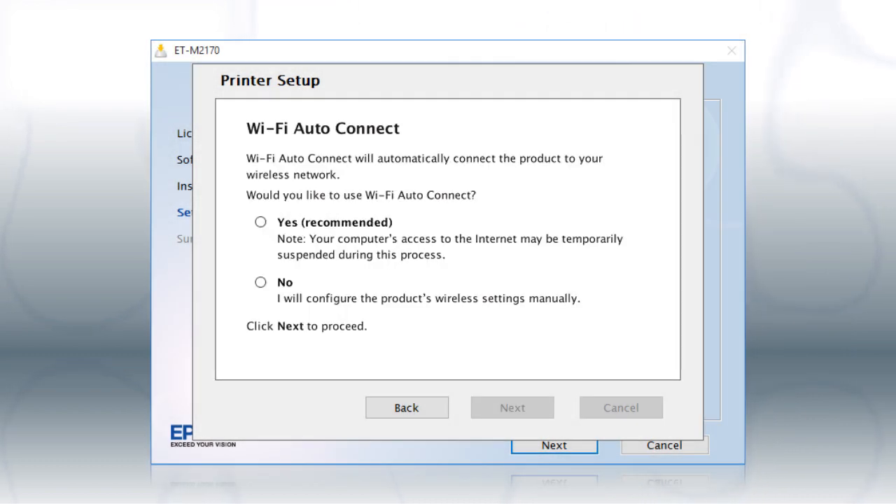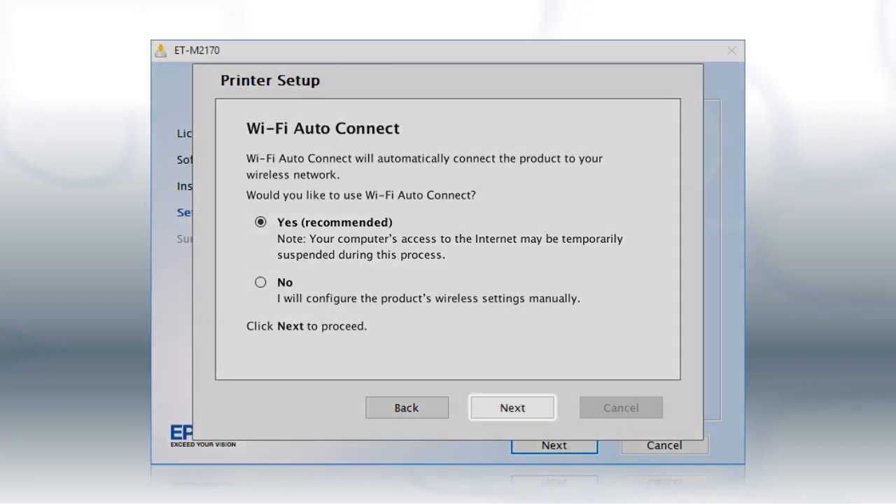If the installer is able to detect your wireless settings, you see this screen. Select Yes and click Next, then follow the rest of the on-screen instructions. The installer will automatically connect the product to your network and your setup is now complete.